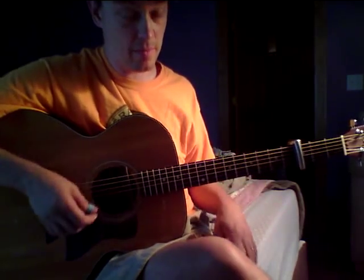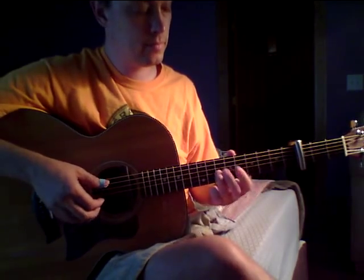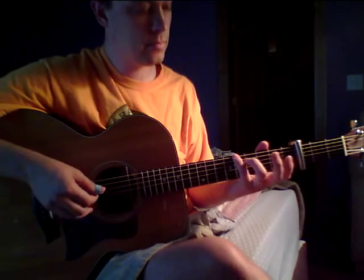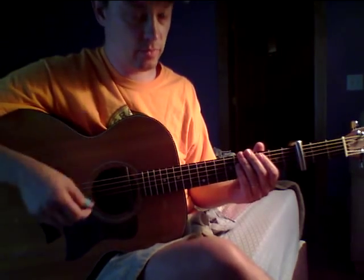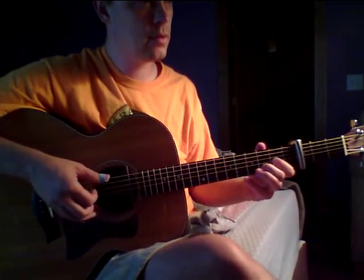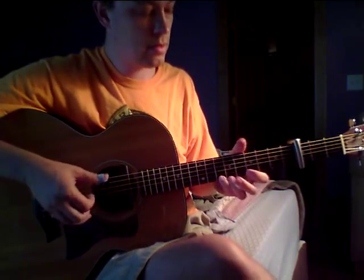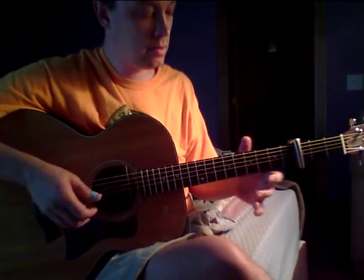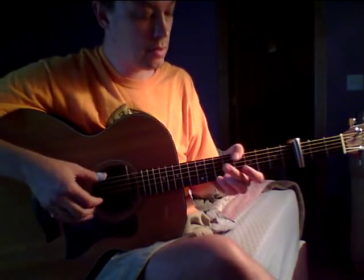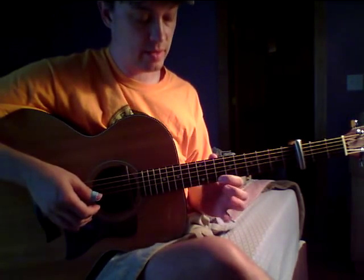And you keep that bass in. And that's 13 and 10.